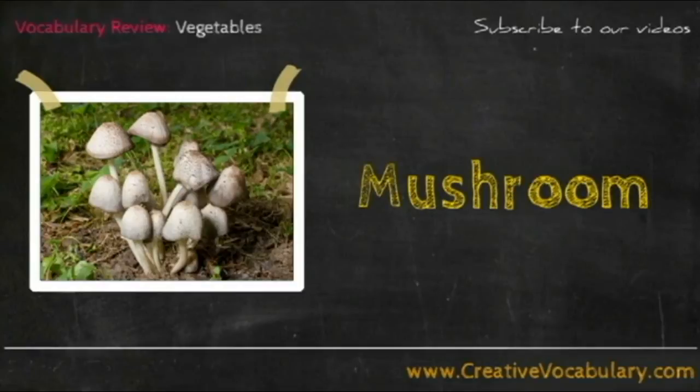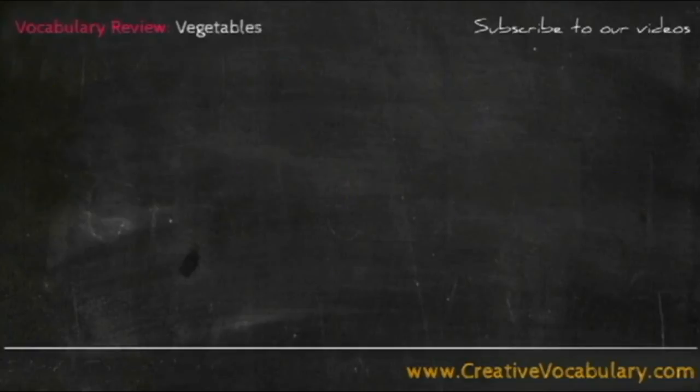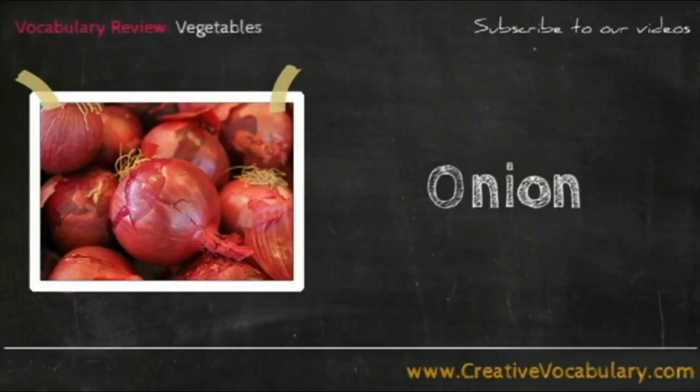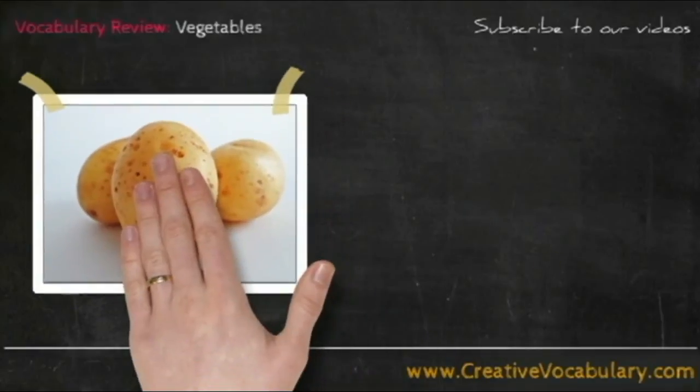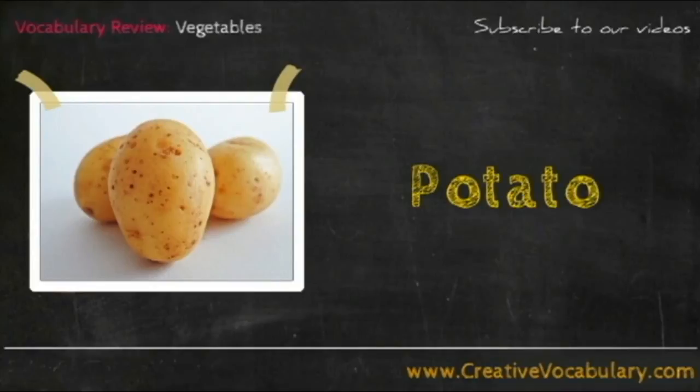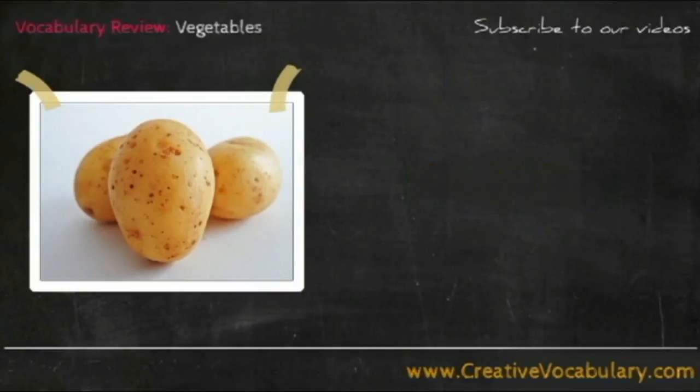Mushroom. Mushroom. Onion. Potato. Potato.